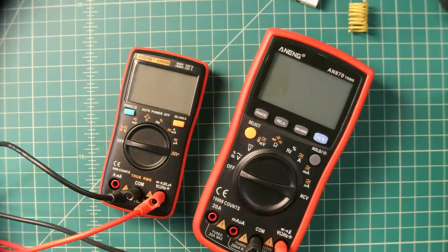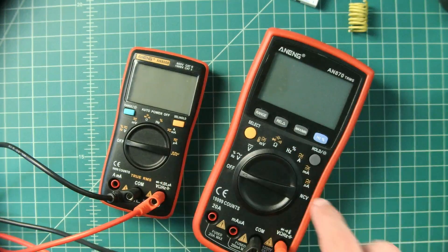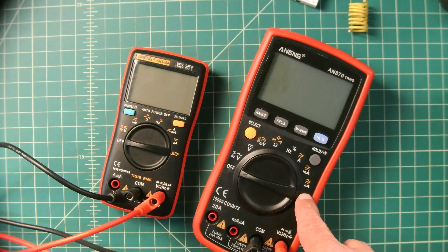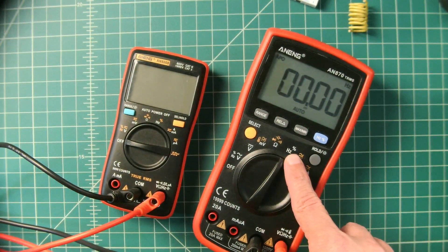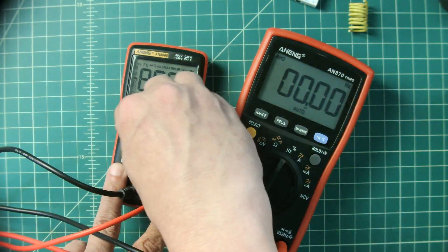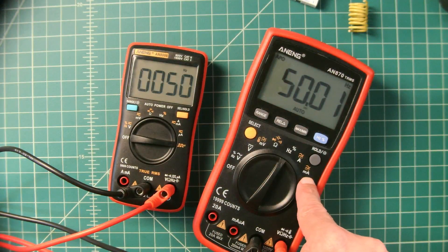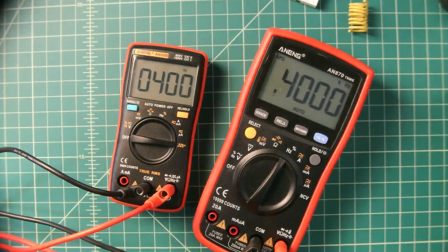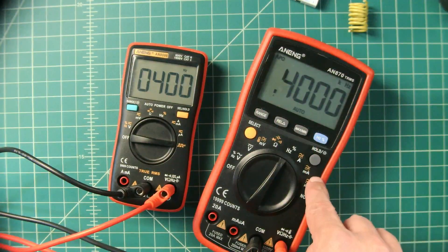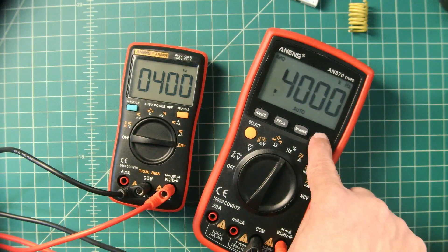We're going to do a quick frequency test. The AN8008 is capable of generating a square wave, and we're going to read that on the AN870, which can measure but not generate one. Setting the AN870 to hertz — it also has a percent mode for duty cycle. The AN8008 is generating a 50 Hz square wave, and the AN870 reads 50.01 Hz, so it's within spec. Cycling through 100, 200, 300, 400 Hz, it tracks along just fine. Switching to duty cycle shows 50%, which is correct for a square wave — on or off for each increment.